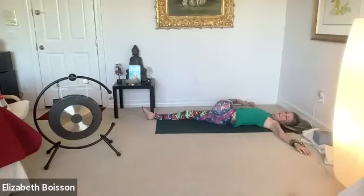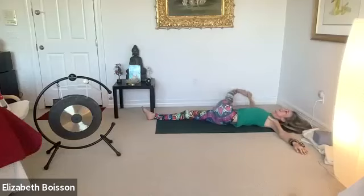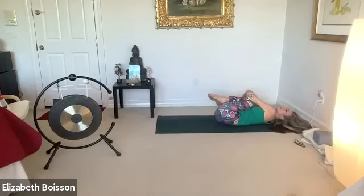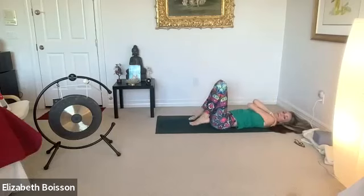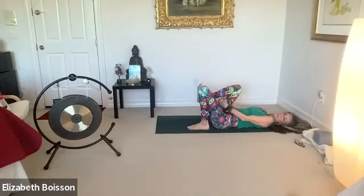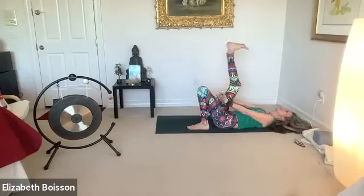Breathing in and out. Slowly inhale back to center. Exhale as you bend your knees and draw those knees in for a hug. Rock back and forth — massage your lower backs and your kidneys. Place your heels as close to your sit bones as you can, bend your knees, and inhale as you place your interlaced fingers around that right thigh. Exhale as you extend your leg.